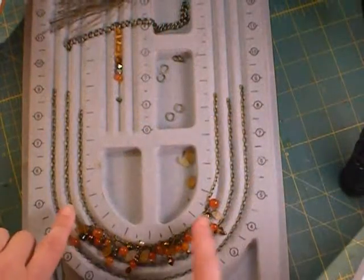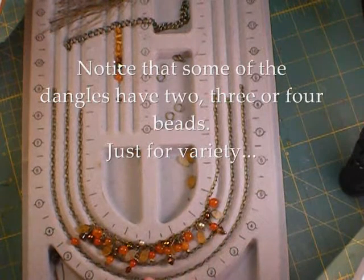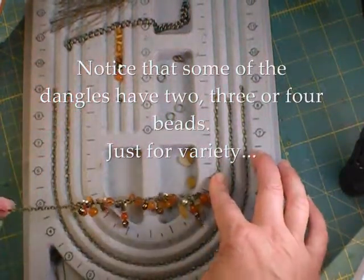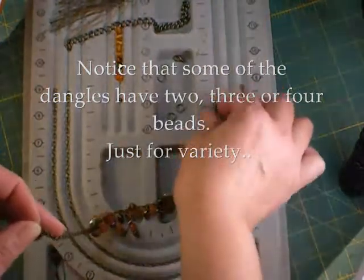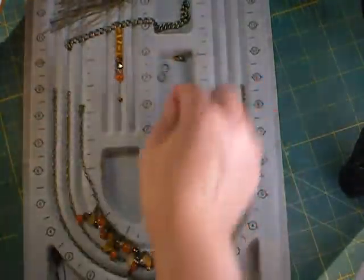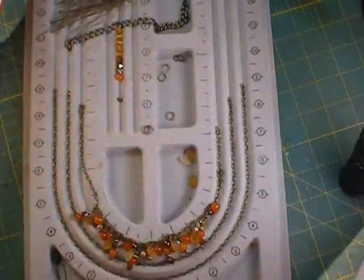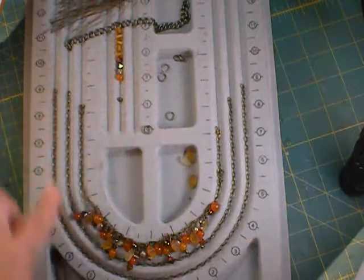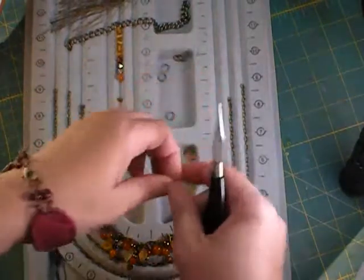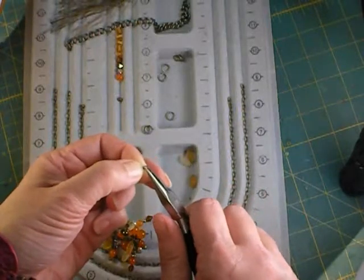Now I've made dangles of all the beads I want and attached them to the 13-inch length of chain. Now it's simply a matter of putting them all together. You could use jump rings for this but because of the weight I've decided to use split rings. When you thread them on, be careful not to twist these and to put them on in the correct order. These are oval chains so you just have to find which end has the split.